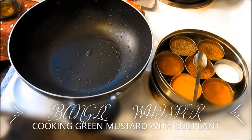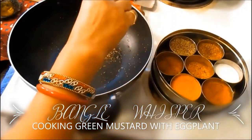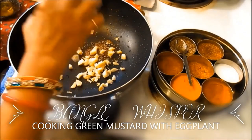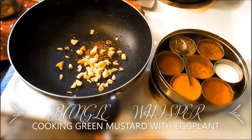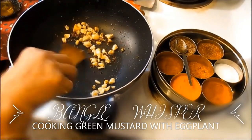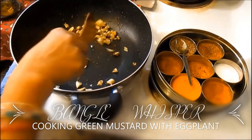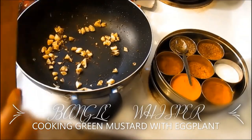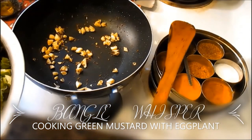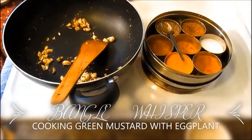Now I'm going to start off by putting a little bit of cumin seed. My pan has one teaspoon of olive oil and I've added five or six chopped garlic cloves. These mustard greens are very, very healthy, so you need to use a little bit of extra garlic to give it a good punch for the winter season. Winter season is very good for eating greens.